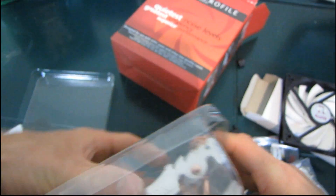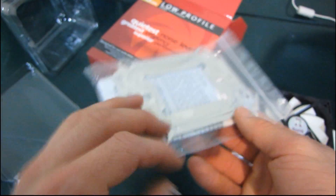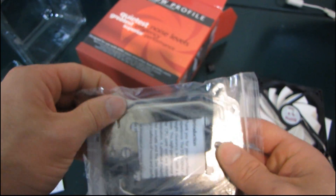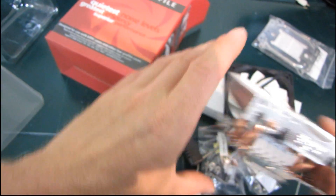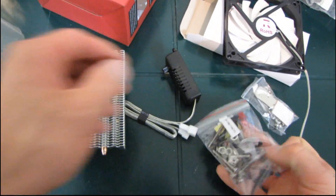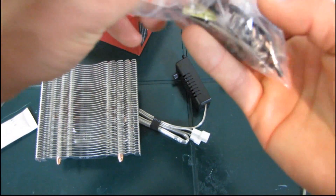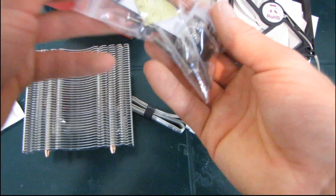Here is the low profile cooler itself. Wow, that's really short. Here's your universal back plate with its insulating cover on it, so it doesn't short out the back of your motherboard. And there is the heatsink itself. It uses the preferred mounting system out of the Effizio series heatsinks I've seen. I'm going to go ahead and pull out these rubber grommets.